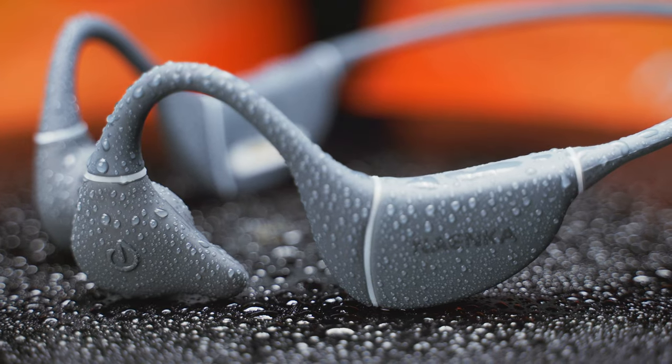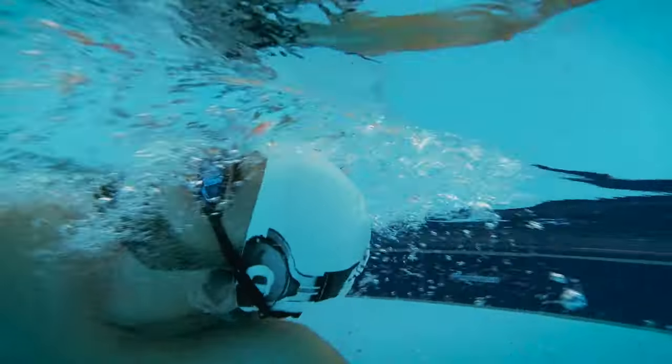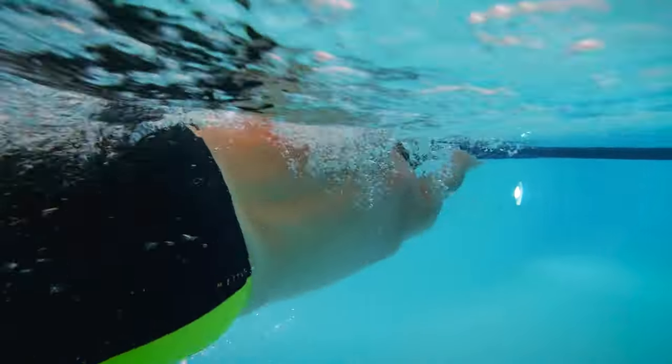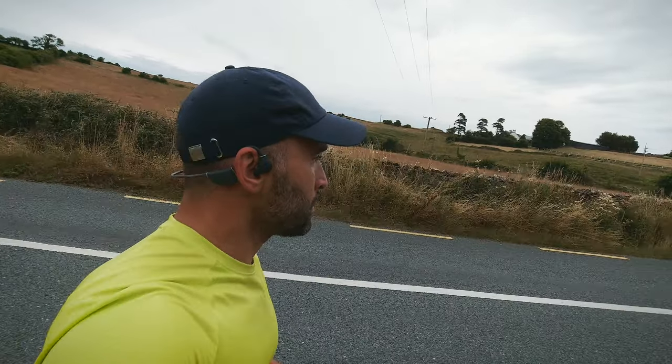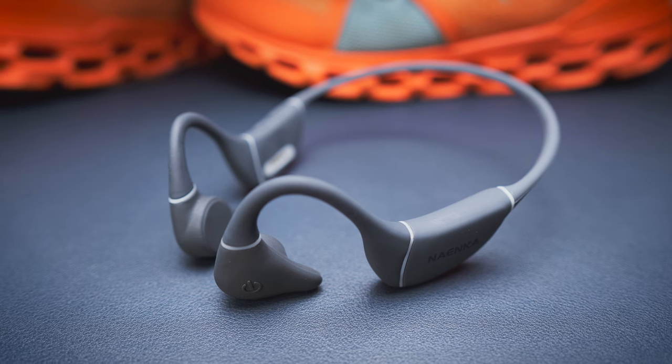So here I have the Nyanka Runner Diver bone conduction headphones, which were designed to be used for exercise both on land and in the water. Bone conduction technology, for those of you who don't know, allows us to hear music through the resonances in the bones in front of our ears. It can be beneficial for a lot of reasons, but the best thing about it is that the headphones won't block our ear canals, giving us better awareness of our surroundings. And that's where the runner part comes into play, as running outside with traffic and other people around can be a risky business, so not being completely isolated from the world around you might be a good thing at times.